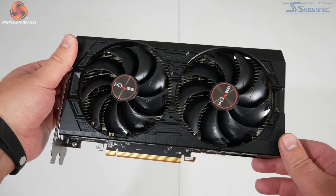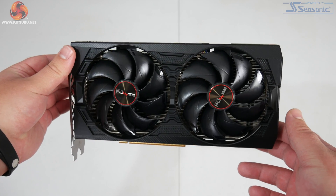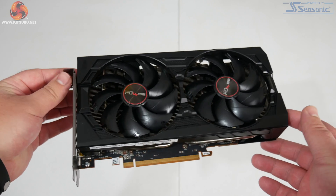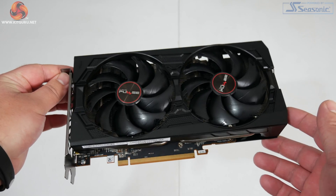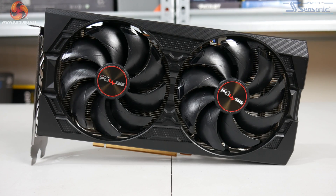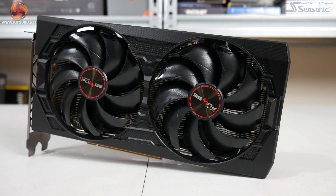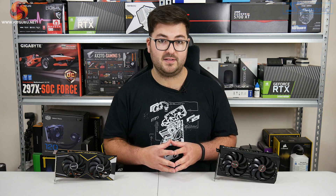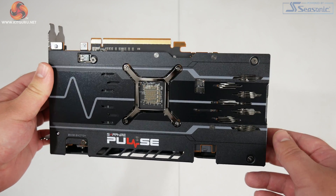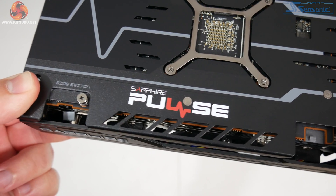Starting with the Sapphire Pulse card, the first thing I noticed was that Sapphire has stripped back the colour design — the 5700 Pulse had a lot more red and silver accents, where the 5500 XT Pulse is a lot more plain black. Personally I quite like that approach; it is a stealthy overall look apart from one or two red accents. It is a standard dual slot thickness and also a dual fan card, with both fans relatively large at 100 millimeters.